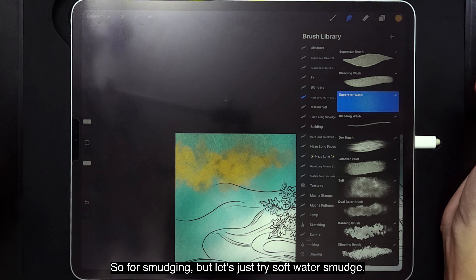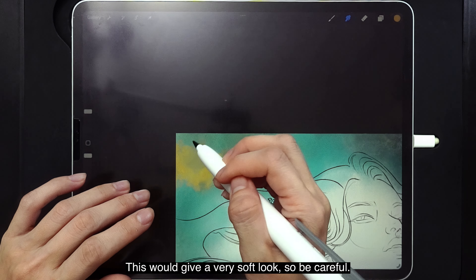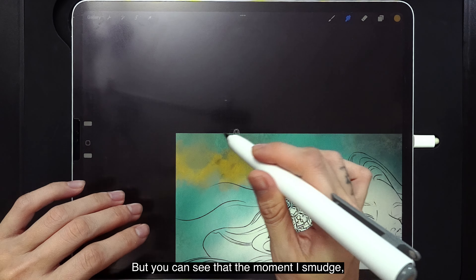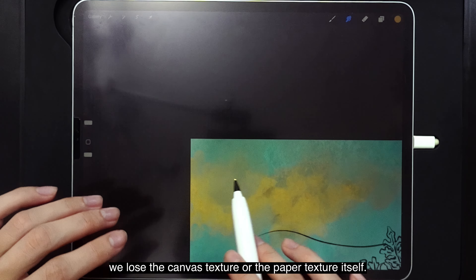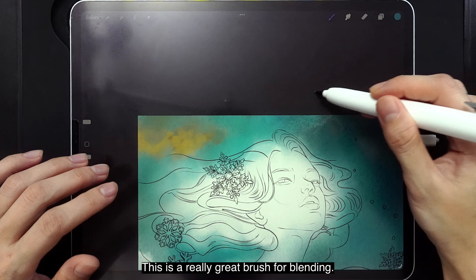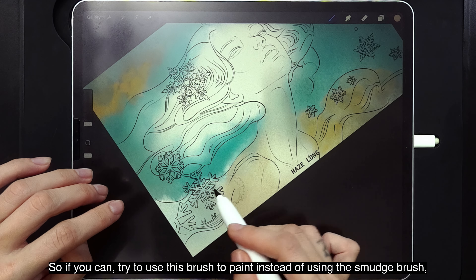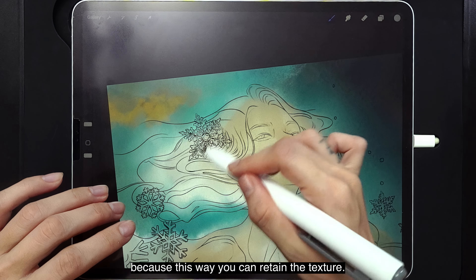For smudging, let's try the Soft Water Smudge — this gives a very soft look, so be careful. If you want hard edges, pick the Bleeding Wash again. When you smudge, you lose the canvas or paper texture. If you want the texture back, you'll need to paint over it again. This is a really great brush for blending — it can just fade nicely. Try to use this brush to paint instead of the smudge brush, so you can retain the texture.